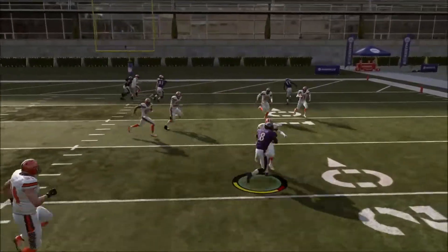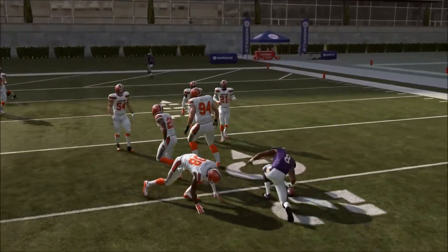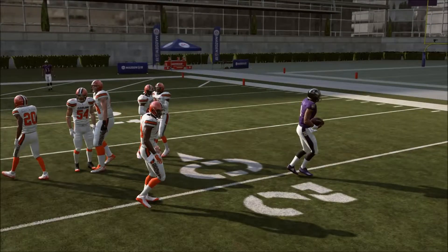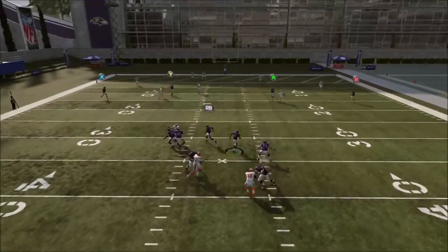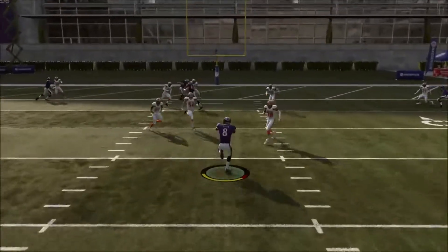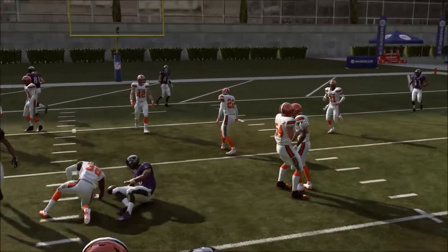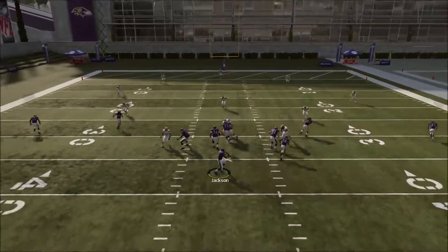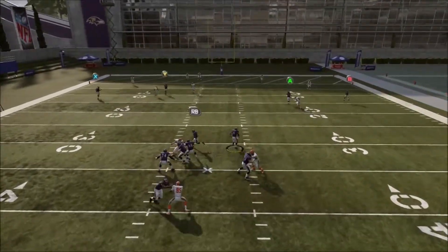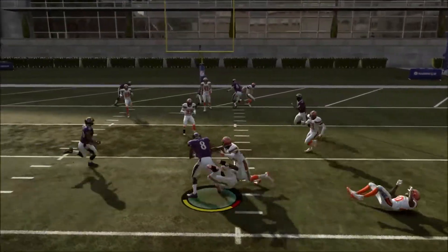Try this out in practice mode and bring it into a game. It's very good if you use like the Eagles — Carson Wentz can run — Houston's Deshaun Watson, the Ravens with Lamar Jackson, the Browns with Tyrod Taylor and Baker Mayfield. It's a nice tip.